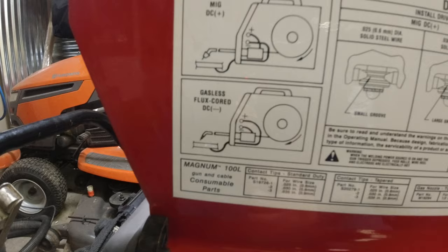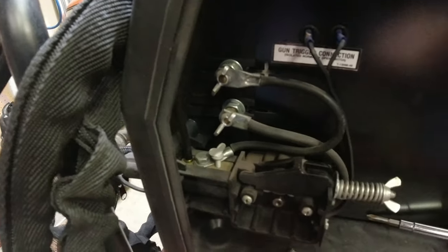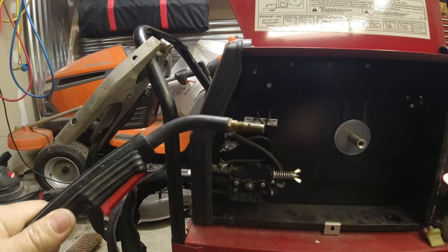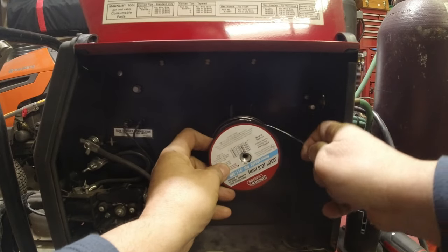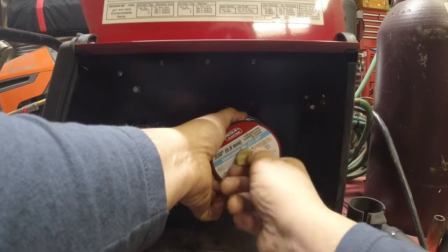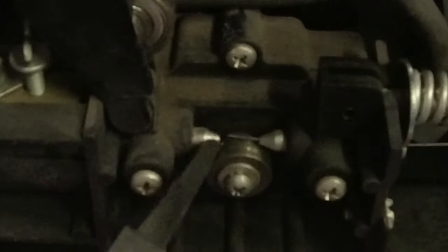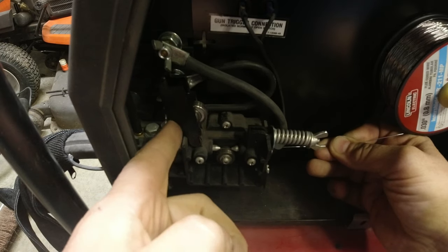That's easily switched right here — you've got wing nuts marked positive and negative. This is your basic MIG gun with your trigger. Inside is a liner that your wire is fed through. When you go to feed the wire, keep a good hold on it — it'll unspool real fast. As you push through the first guide, there's a second guide. Sometimes if you just push down on the wire a little bit it'll help guide it into that second guide.